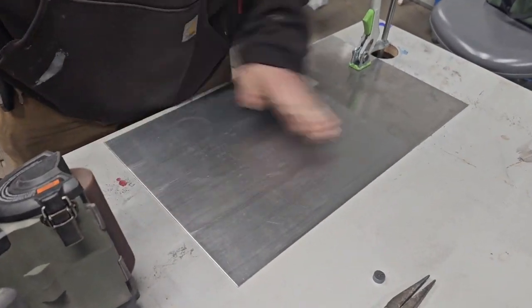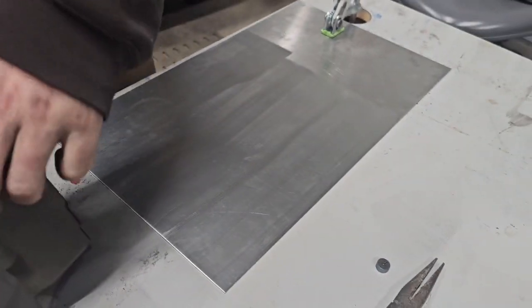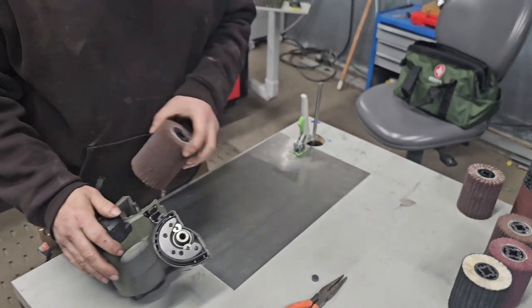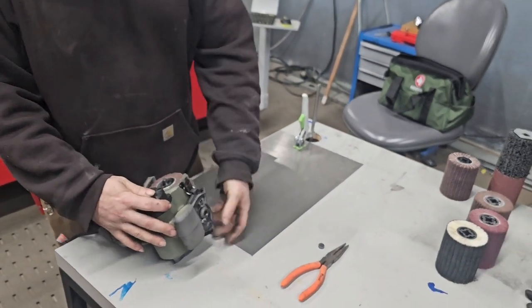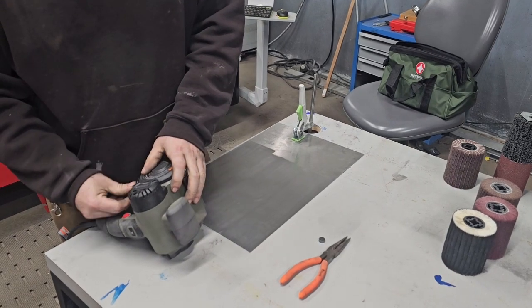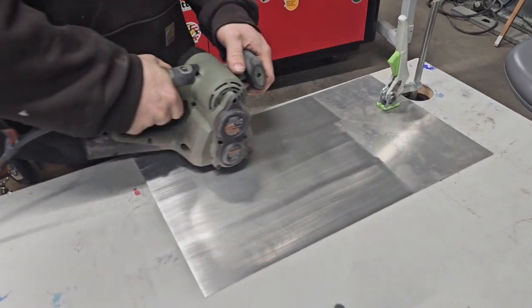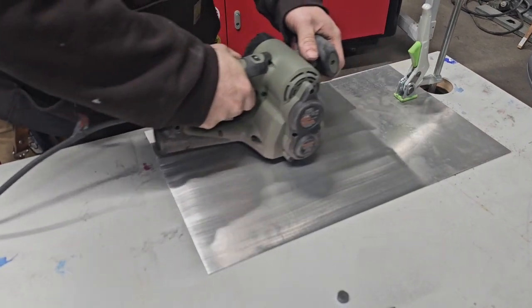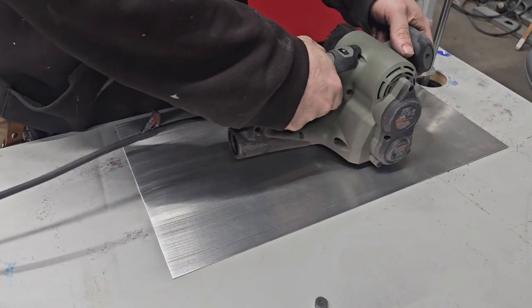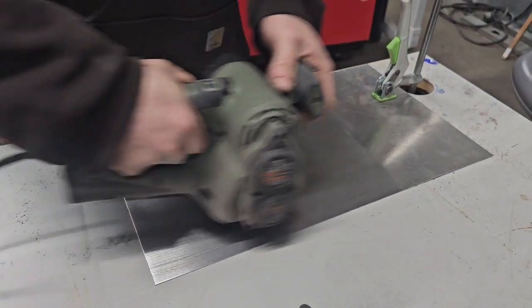So right now you can kind of see it — it is showing quite a bit of scratches and that is normal. You want to do light pressure.